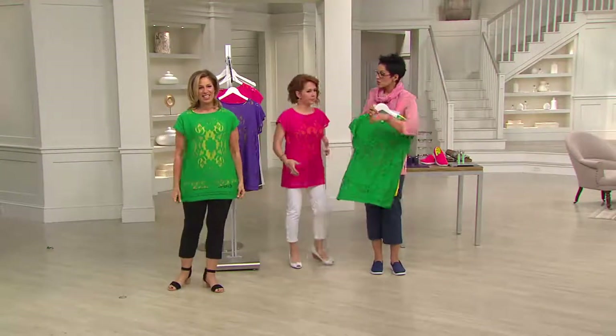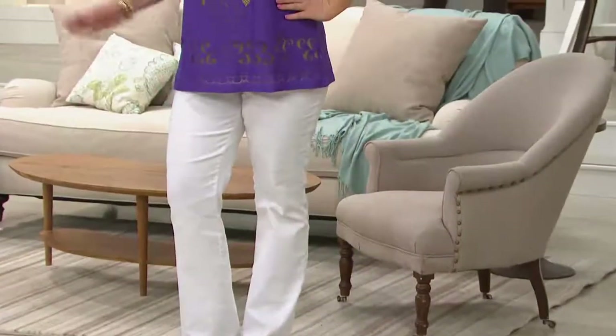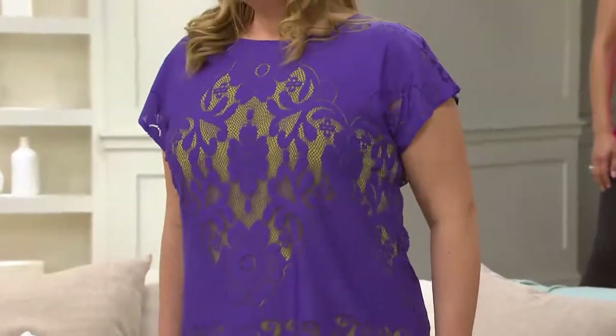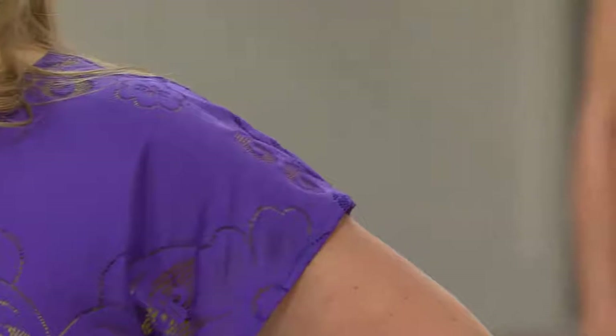I'm surrounded by two petite women and they both look great. I would do this as a bathing suit cover-up in two seconds — you have full coverage. Jackie with white jeans — spectacular. That's such a pretty color. You can't get it for Easter — I'd like to have this for Sunday, it's so perfect. It's very young, very hip, cool, comfortable, and modern.